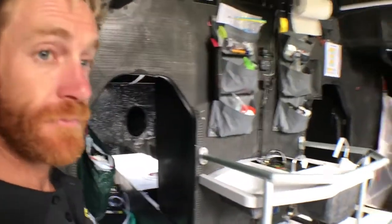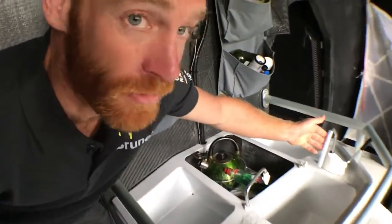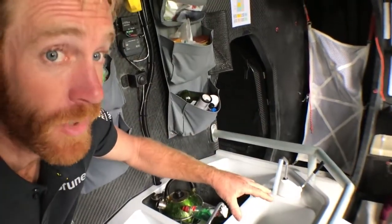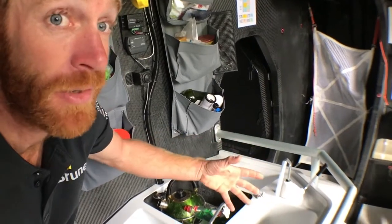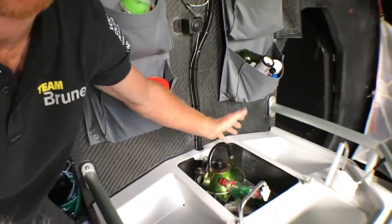And this is the galley. Nothing luxurious, but we do have fresh water made on board with a water maker, so we don't have to carry lots of plastic bottles. We have a kettle — that's essentially the only cooking implement we have — to rehydrate the freeze-dried food and to make tea, coffee, and hot chocolate, which you still need even when ocean racing, especially on a night watch.